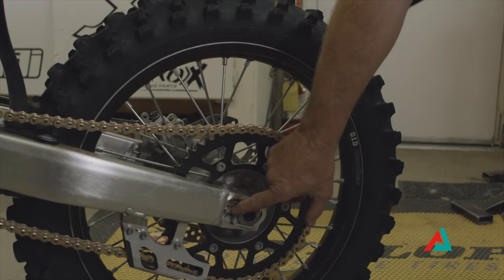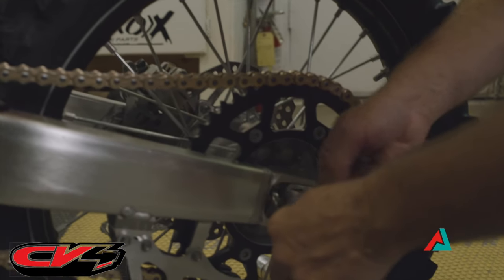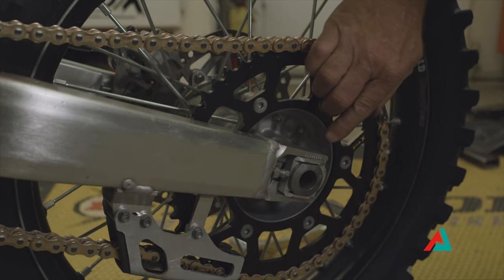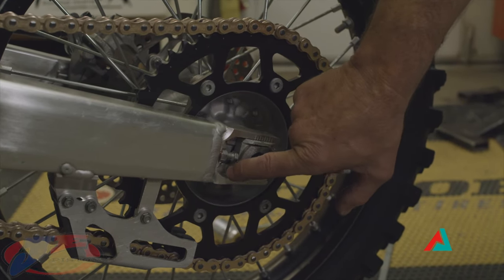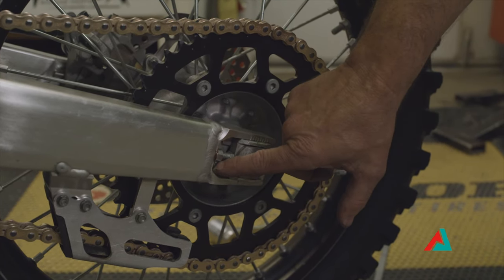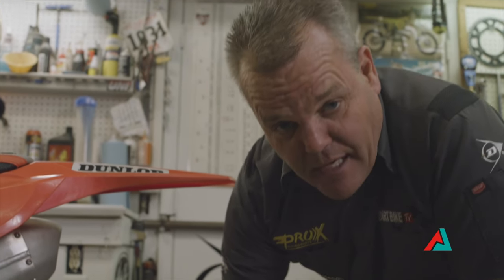In our previous video on installing a new chain, we greased these and put anti-seize on these bolts — that's always a good idea to do. With these bolts right here, you have your nut here. You want to back this off and adjust it. For the purpose of this video, we're just going to use the lines as our reference. If you want to be more exact, race team guys will use calipers and measure from this machined metal surface on both sides to get a really accurate measurement so that your wheel is sitting perfectly straight. For most guys, just using the lines that are supplied is going to be sufficient.